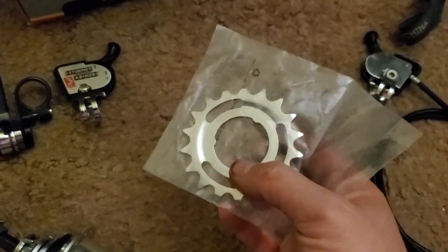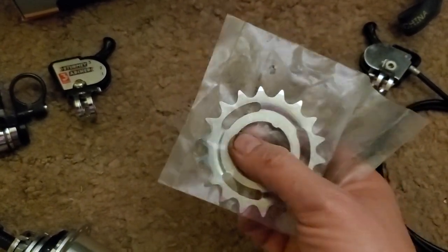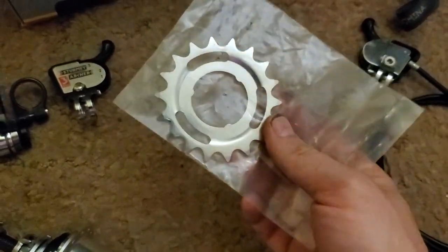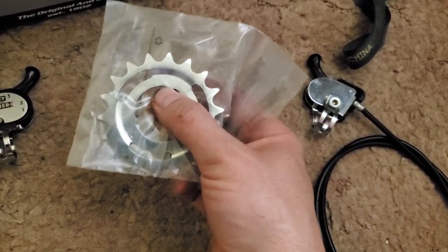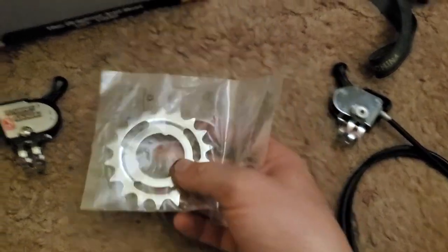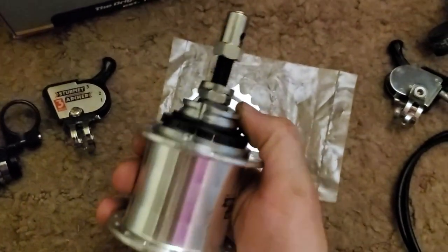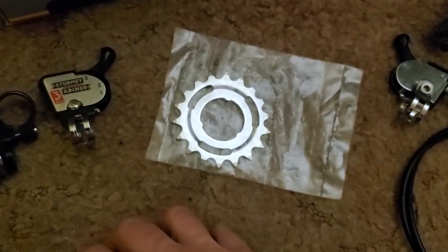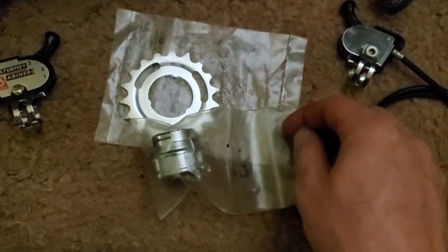The problem I always found with coaster brakes was that these little tabs would want to tear off the cog after a while if you put too much force on the hub forward, reverse, or braking. In a flatland situation when you try to land a trick and you're stomping the pedal too hard, they just start tearing through and spinning. That's the whole reason a lot of people are having these cogs loaded on the drivers on free coasters anyway.